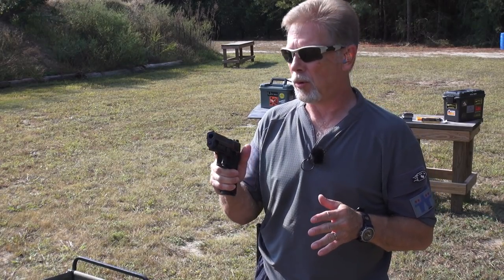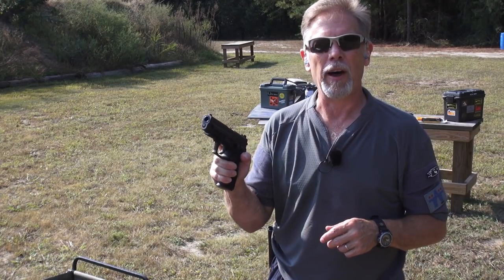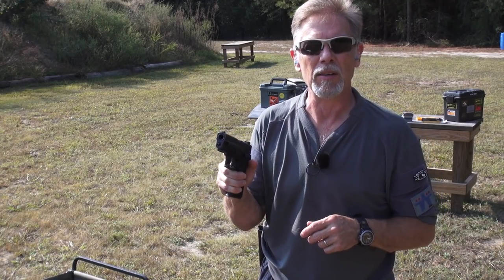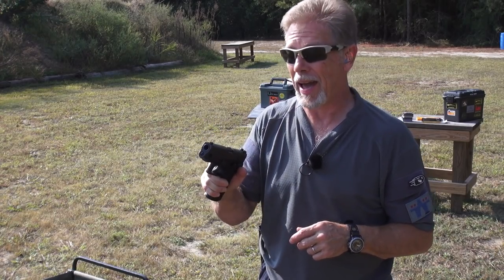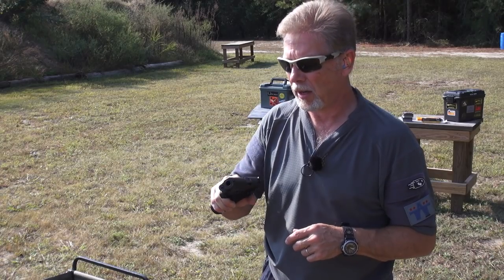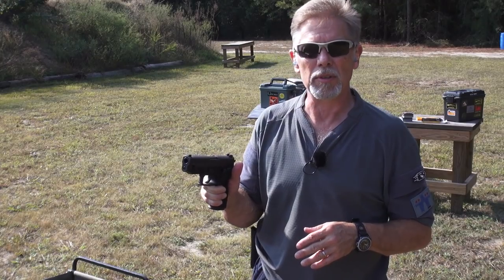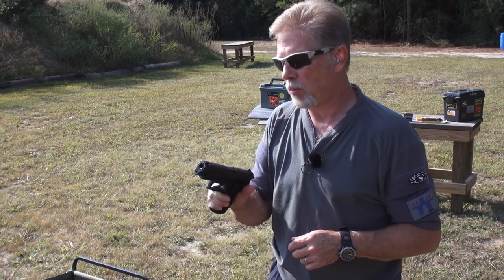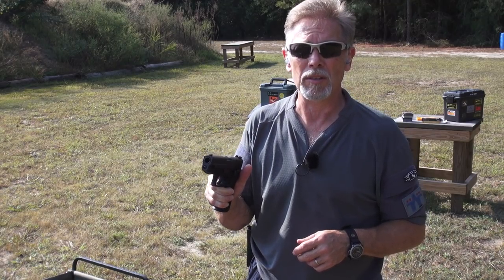I think that goes right up there in the 'damn shame' category, because this is one of the finest .45 ACP handguns you can buy. I love it. I loved it the minute it came out, and I've loved it ever since. I asked SIG Sauer why they discontinued this gun, and the answer was really simple — they weren't selling. That just goes to prove that the better mousetrap is not always the one that's going to sell.